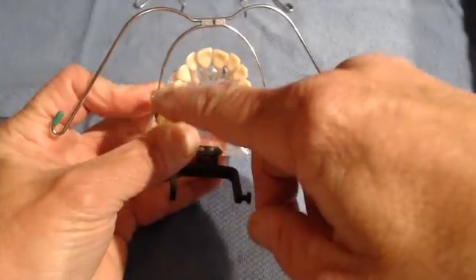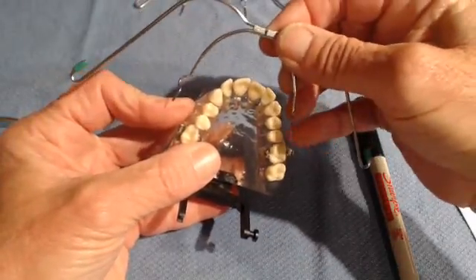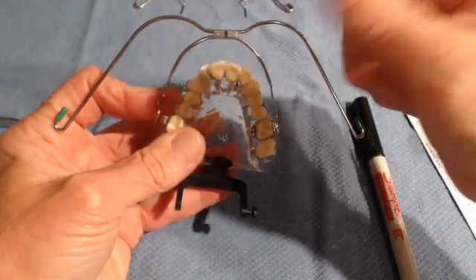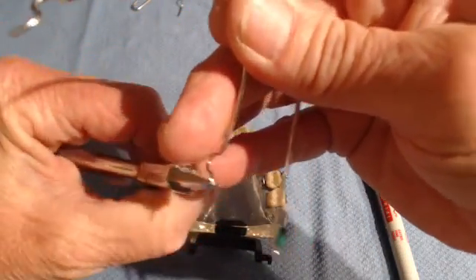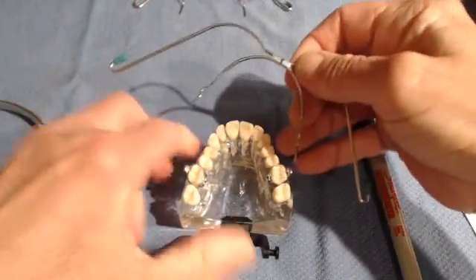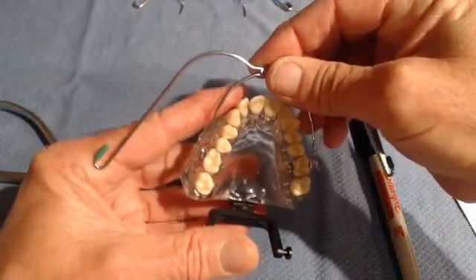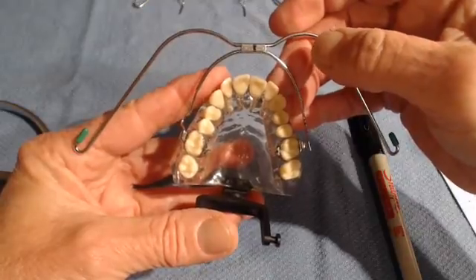Consider the patient's right side molar completed. Now remove the face bow and insert it on the other side to see what toe-in or toe-out adjustment is needed. The midline needs to move to my right — just a little bit, because this side was not off as much as the other side. Now insert only that one side, and you can see that looks pretty good — the middle is in the middle. Check the other side, and the middle is in the middle. It makes sense that if each side fits independently, they should fit together.